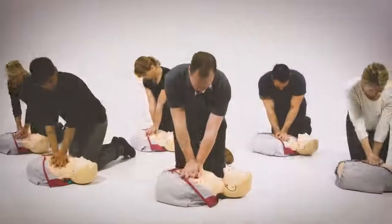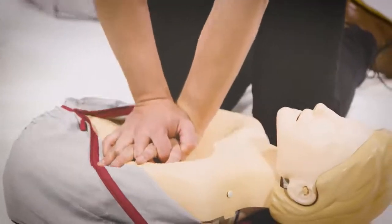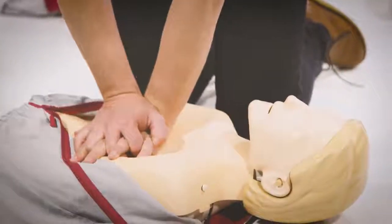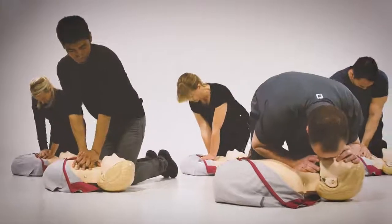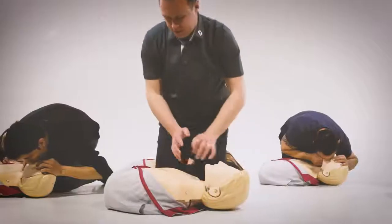Little Anne QCPR provides you with live feedback on a number of CPR performance parameters. This allows you to provide an objective, reliable assessment to ensure that high-quality CPR is being learned by each of your students.